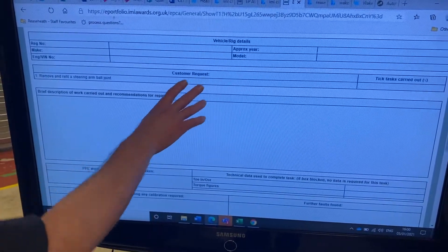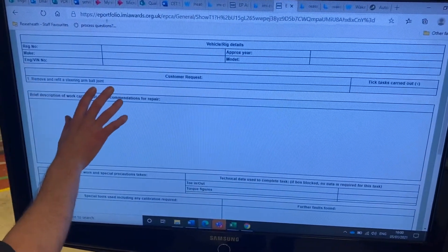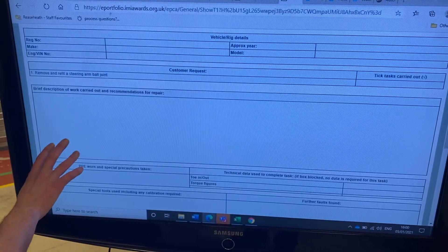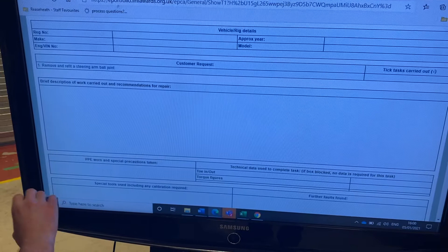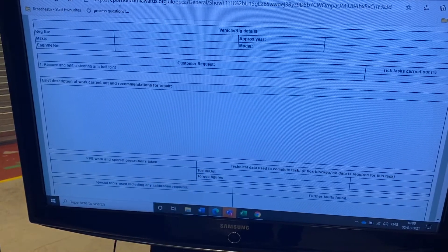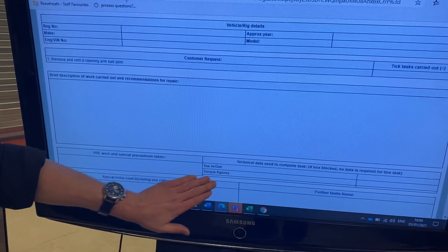The customer request is to remove and refit a steering arm bearing, which is a track rod end. We're going to do a quick reminder of how to fill in a brief description. At the end we'll deal with the torque and technical information — the toe in, toe out, and the torque figures.